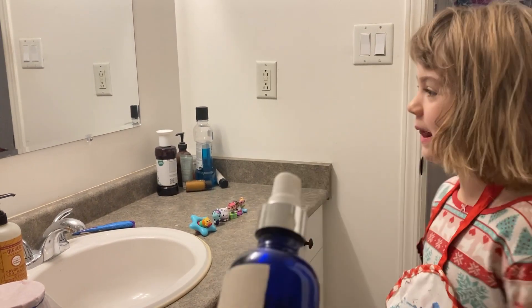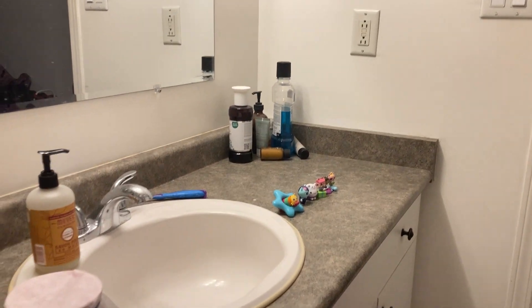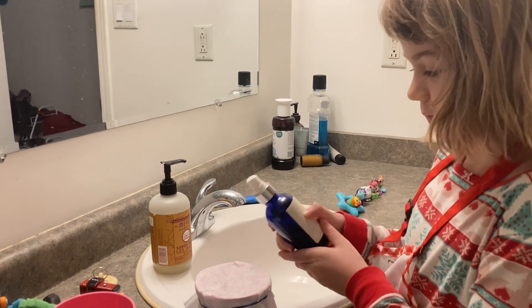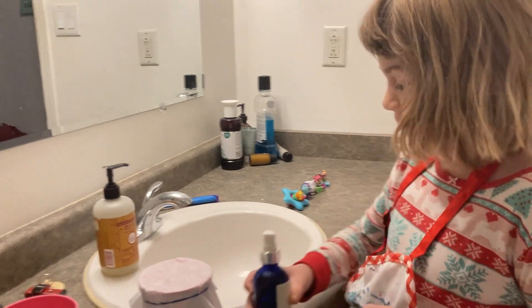We have food coloring now. I think it's the slime experiment today. Why don't you roll up your sleeves? Oh, Slinky! Slinky loves joining us.